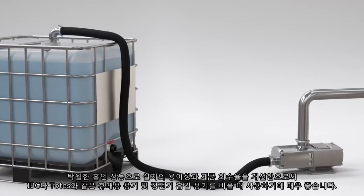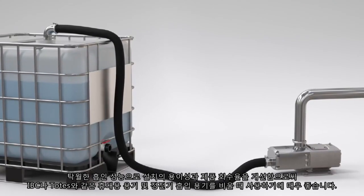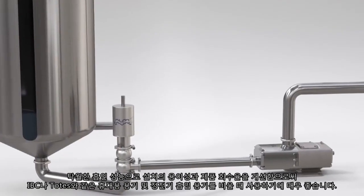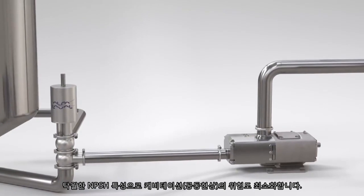Superior suction performance provides installation flexibility and increased product recovery, making it ideal for emptying both portable containers like IBCs or totes, as well as static suction vessels. An excellent NPSH characteristic minimizes the risk of cavitation.